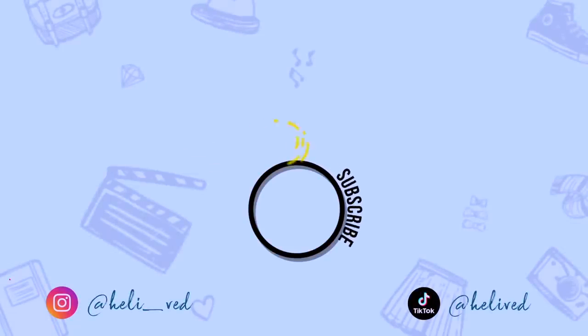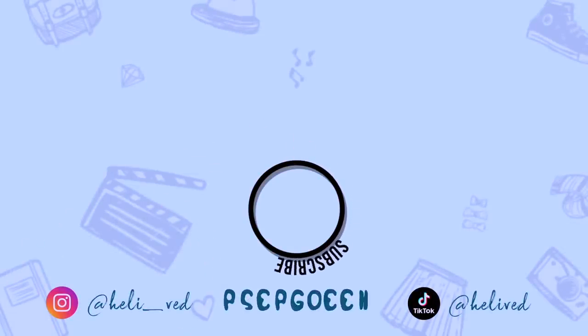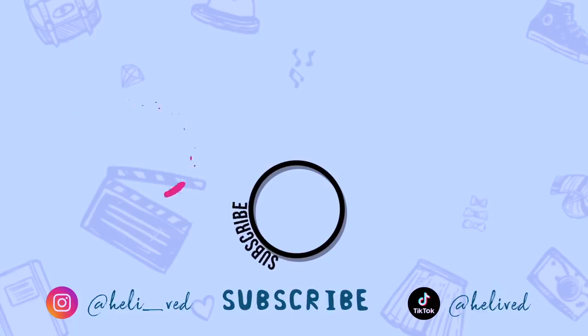If this video was helpful to you, please subscribe because I keep making such videos. I'll see you in the next one. Until then, goodbye. Bye.